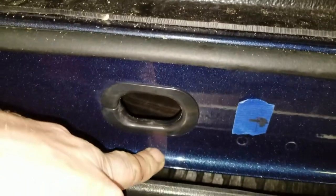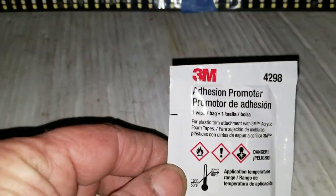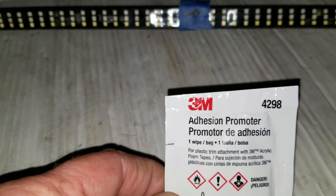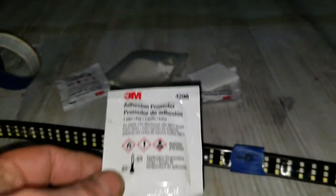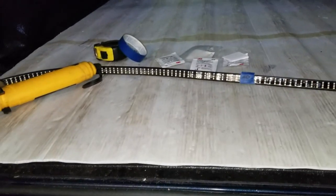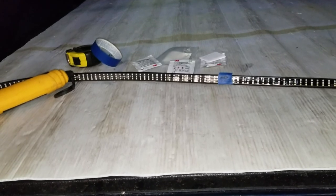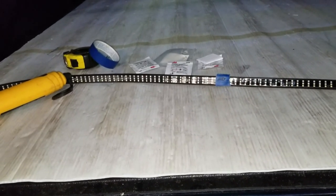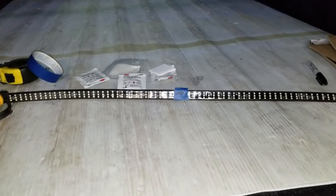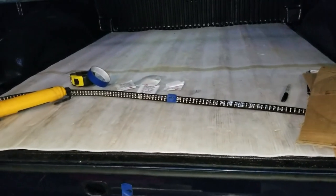We're going to clean the area up down here where the LED strip is going to be going. If you've never used adhesion promoter before — if you put anything that has 3M tape on — this will guarantee that it's going to stick. We've used this in the past and not had any issues with anything coming loose. Clean it with isopropyl alcohol, use the adhesion promoter right before you're ready to put it down. Once you put it down, it's stuck — you're not going to be able to move it. If it's something you're leaving on permanently, it works fantastic as far as hold ability goes.